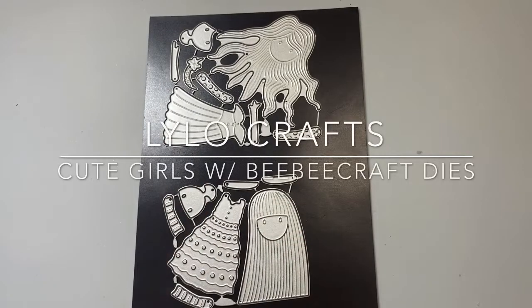Hello, this is Raina with Lilo Crafts coming on today with a Project Share featuring dies from BB Craft.